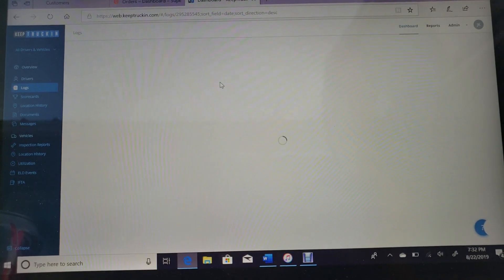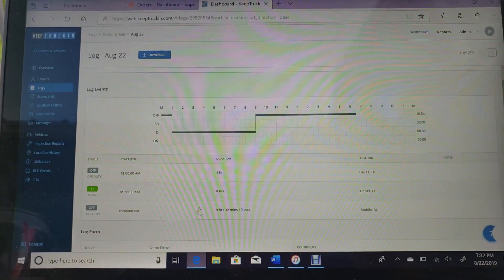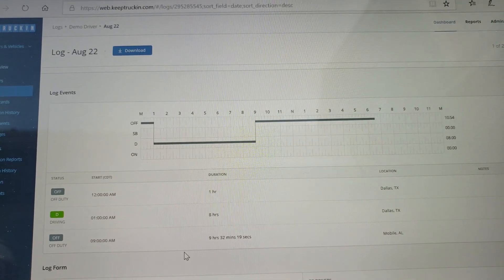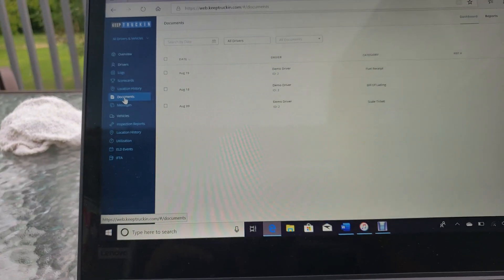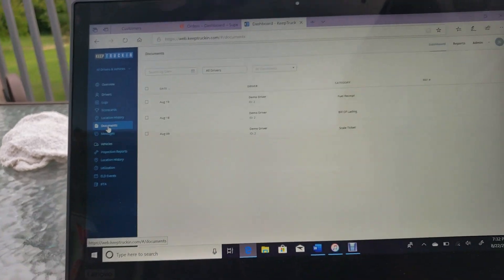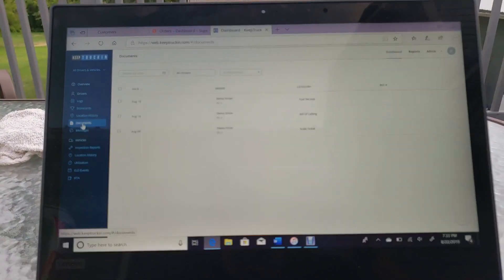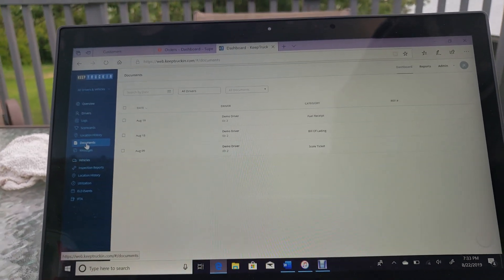If you click into a specific day, it'll show you — using the demo driver here — where he was, how long he worked, and the old-school graph of hours of service. Then under documents, you can go in and see whatever your driver uploads: fuel receipts, bills of lading, scale tickets, anything. You can actually download it straight to your computer from there.